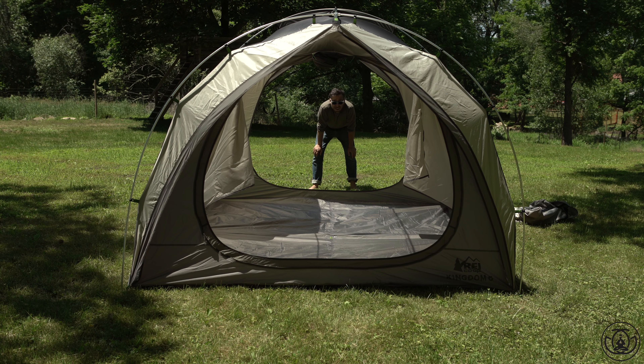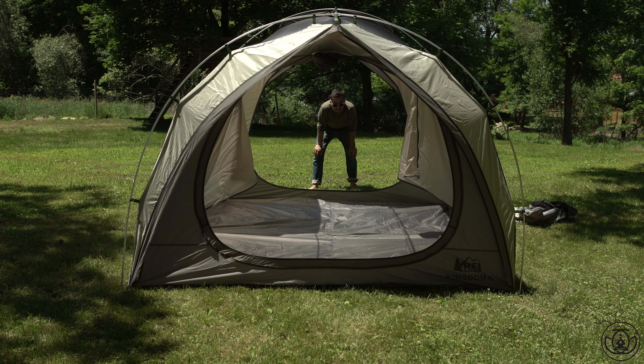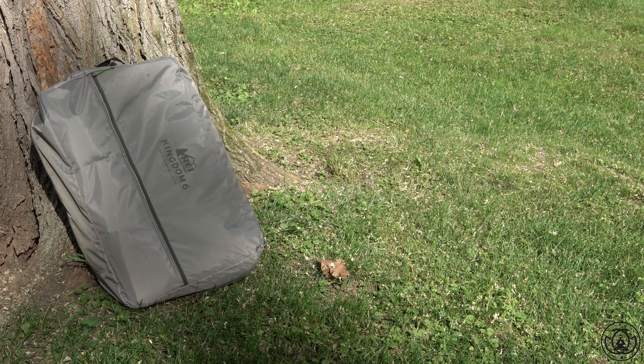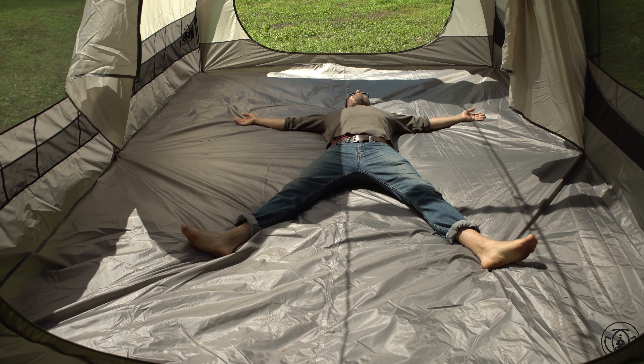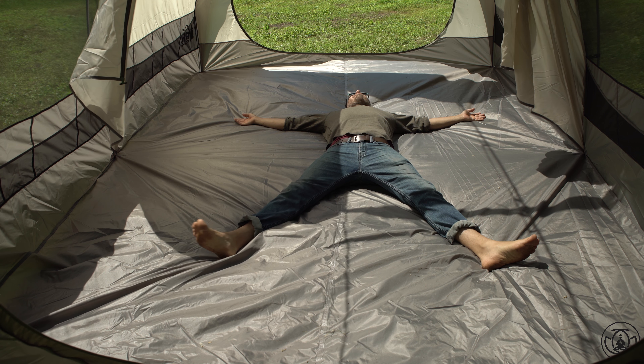It is a co-op tent after all, right? Isn't that what that means? In the end, if having a good time in the great outdoors means getting a bunch of your friends or family together, then I suggest checking out the REI Co-op Kingdom tents. Or if you're selfish just like me and you take up a lot of room when you sleep, this could also be a great option. To each his own, right?